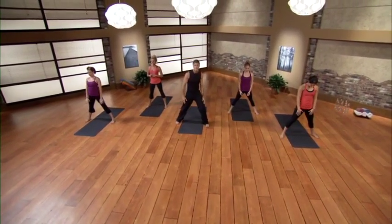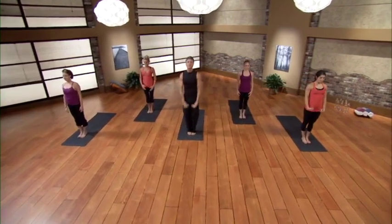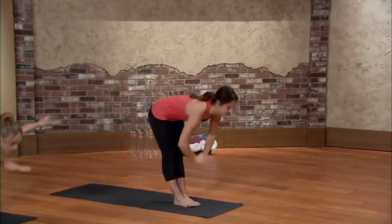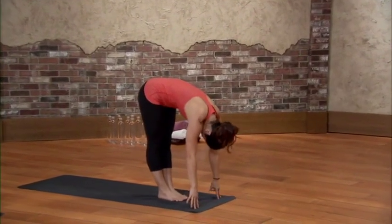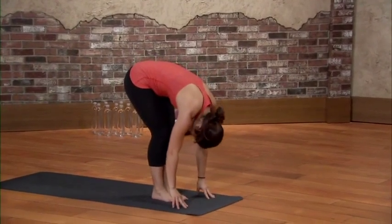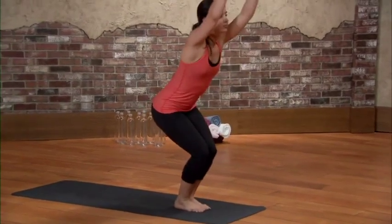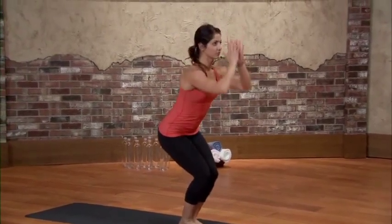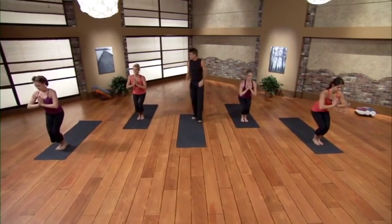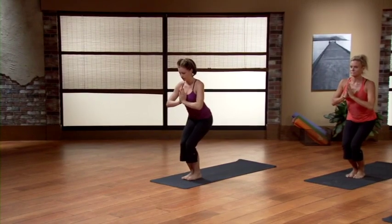From here let's bring the feet together, strong legs. Single breath — inhale out and up, on the exhale swan dive fold forward. Inhale crown the head to the front of the room, on the exhale fold low. Next inhale, bend both knees, sit back into a chair, draw those hands high. On the exhale hands find prayer. We'll keep it simple here in week one, just starting to build a little strength.